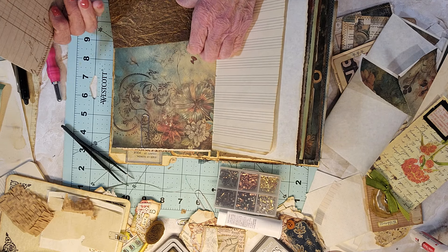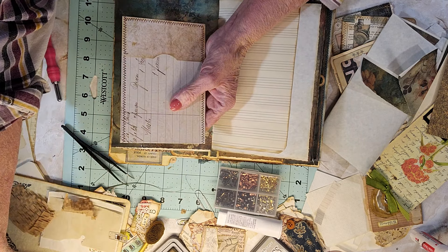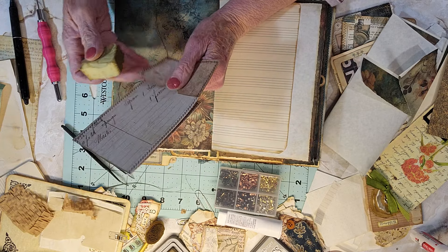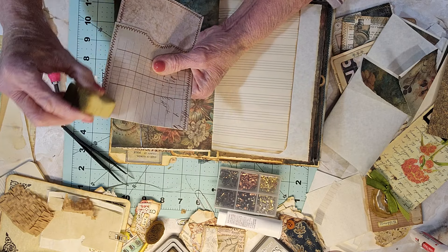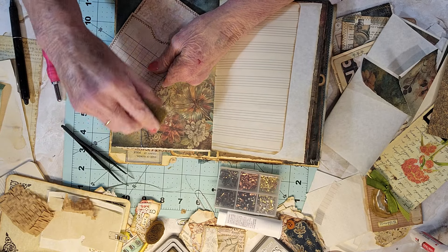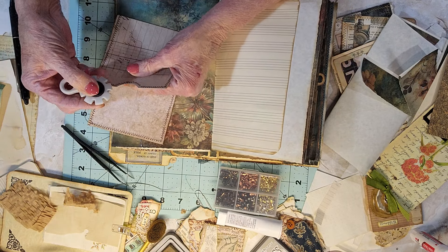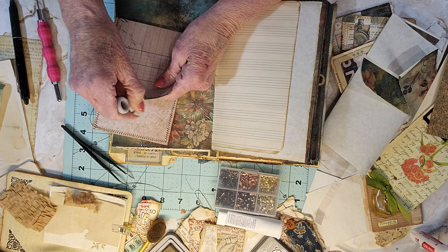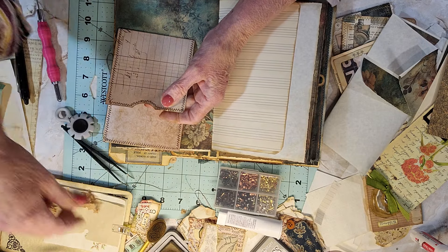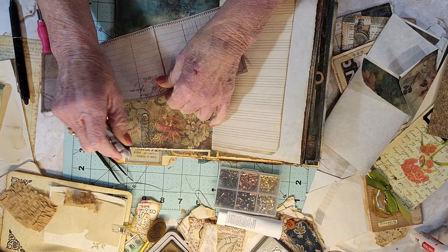I think this was Roxy's Creations. I think I need to glue that down. This is Tim Holtz and it doesn't seem to pick up the ink as well — I think it's because it's got a little bit of a shine on it. Maybe I should try this thing I got — it makes it look a little older too. I got this on Amazon.